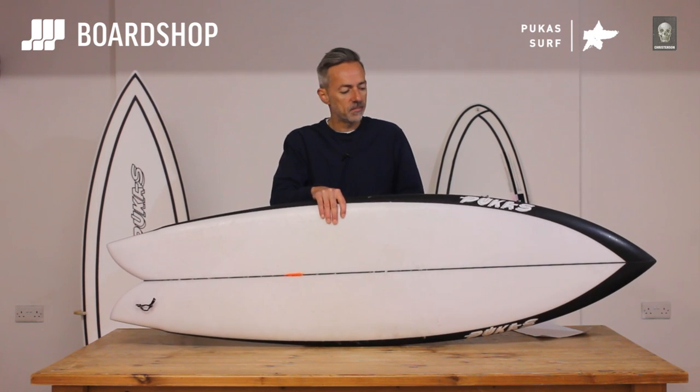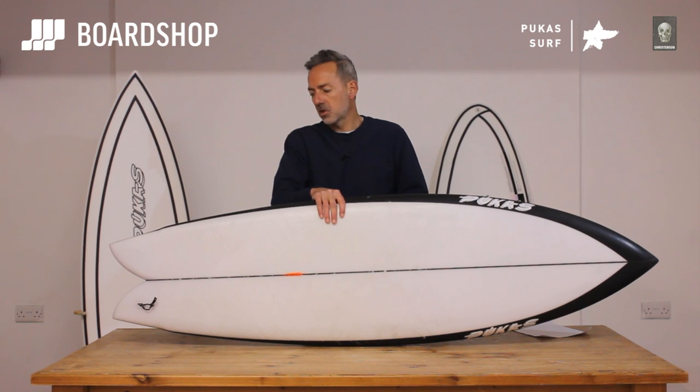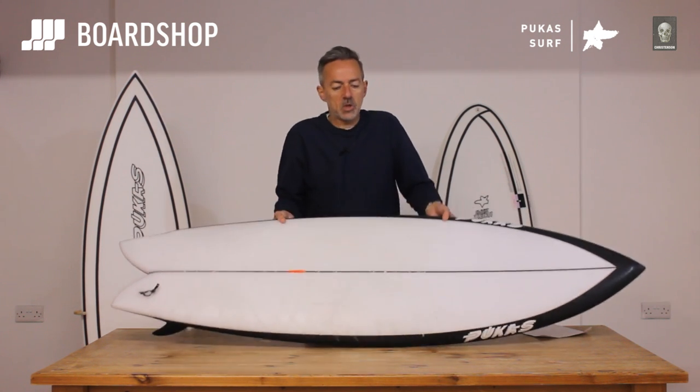We surfed this board this morning in waist-plus high waves, light offshore, very clean, not a lot of power to it, but good to just get out and surf and see what it felt like. I'll spin around the board so you can get a look at it.